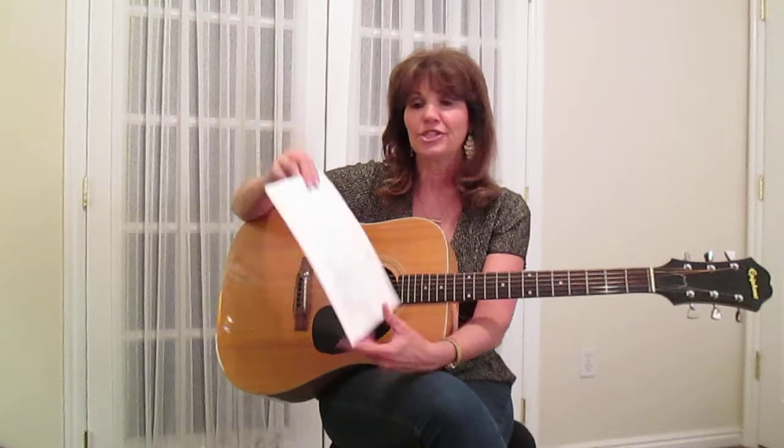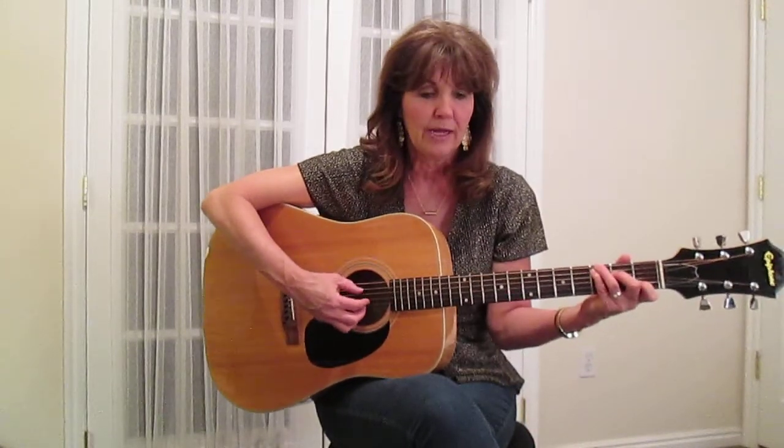That's the intermediate version. You can strum it, or you can do something as simple as this — just going bass, pluck, 4, pluck, 5, 5, pluck, 6, pluck, 5, pluck, 6. Just your bass note with alternations, plucking one, two, three.